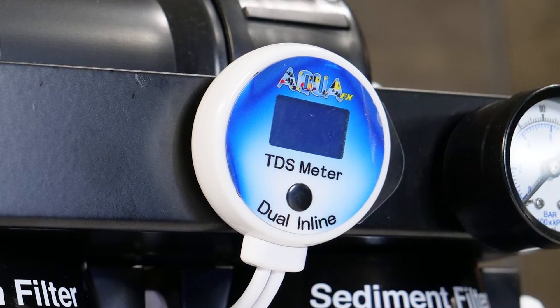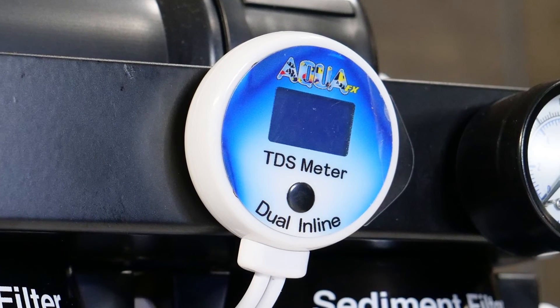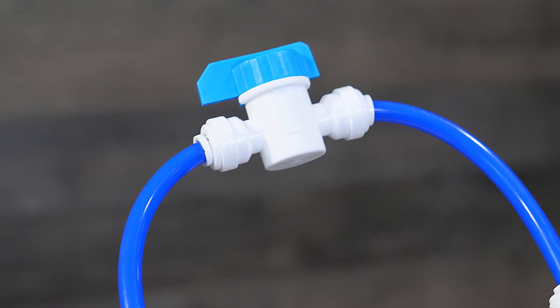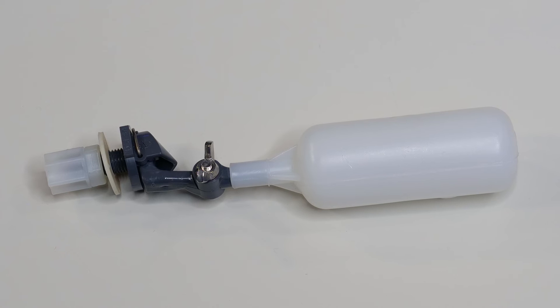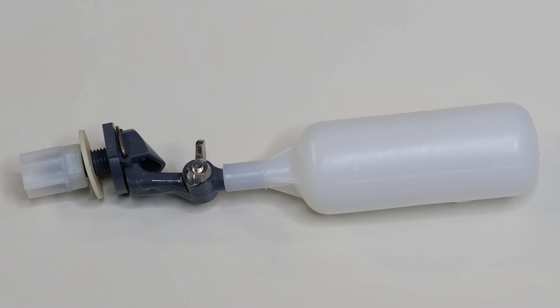The dual inline TDS meter measures dissolved solids coming from the filter so you know when to change the cartridges. The flush kit cleans the membrane of buildup, which extends its lifespan. A float valve is included in the auto shut off kit, allowing you to keep your water storage containers automatically filled.